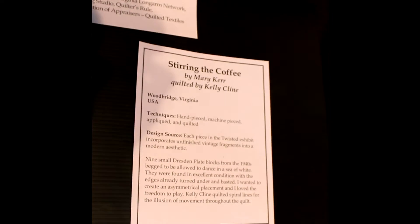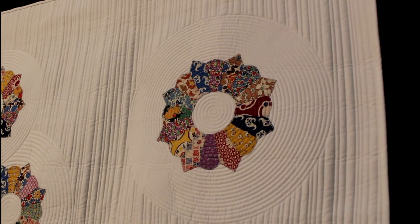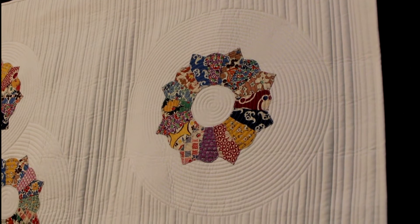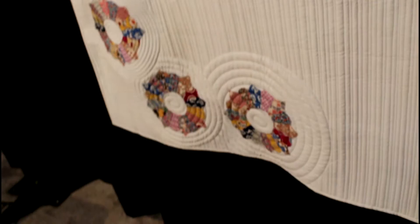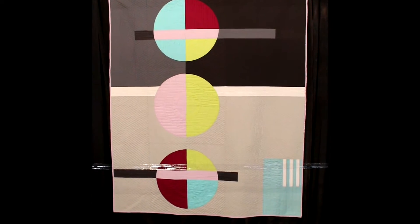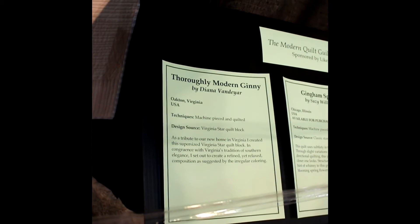And then the next quilt is called Stirring the Coffee — we're going into our modern quilts. But to me, this looks like a modern with some traditional take. You can see this clean quilting — it's white, but then it has some beautiful traditional piecing. And this is Modern Stepping Stone. To me, this reminds me of the 1980s — I remember having art pieces this way in my house when I was younger. And look at all that quilting.